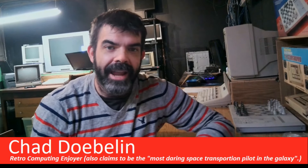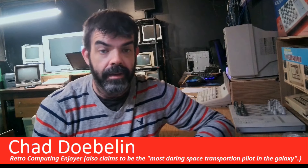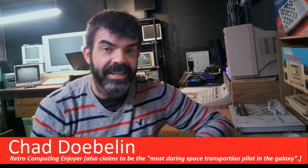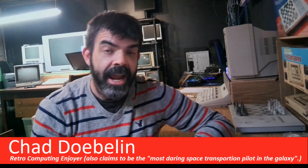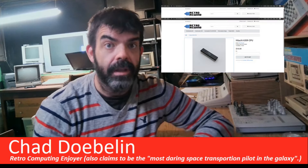Hey everyone, it's Chad. Welcome back. In a previous episode, we expanded the memory of the Candy Color Computer 3. I've got the Coco 3 out again, and it's time to continue the upgrade. Today, we're going to replace all of the electrolytic capacitors, and then the CPU. Let's go.